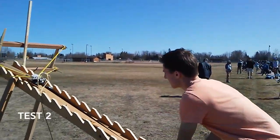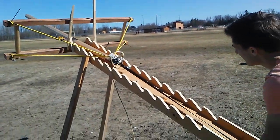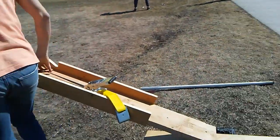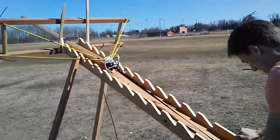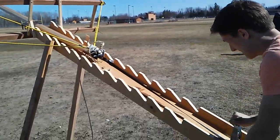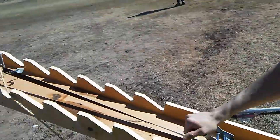It's Owen and Zach, take two on the engineering PVC pipe launcher. We're bringing it back again. We taped up the end of our rail to give it a little bit of extra strength. We glued the fin onto the PVC pipe and hopefully that's enough to get us another launch out of it.